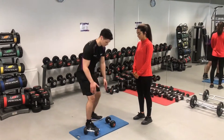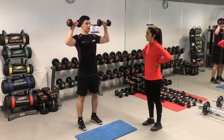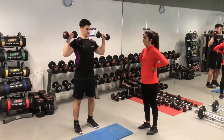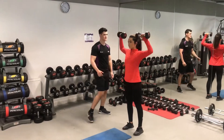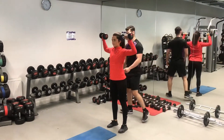The exercise being shown to the client is a standing shoulder press. This targets the deltoids as the primary muscle group and triceps as the secondary. I explained to the client to not lean too far forward or backwards, and to keep the wrists tight with the knuckles pointing up. After this, I ensured her form was correct before we progressed on to the next exercise.